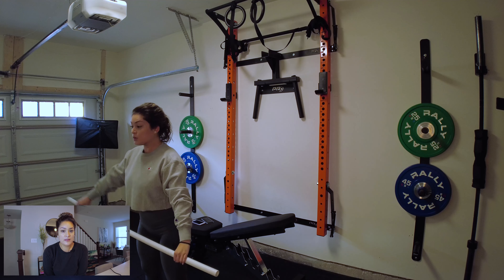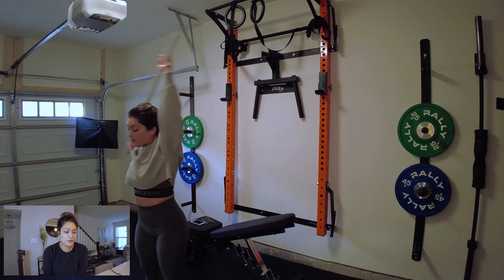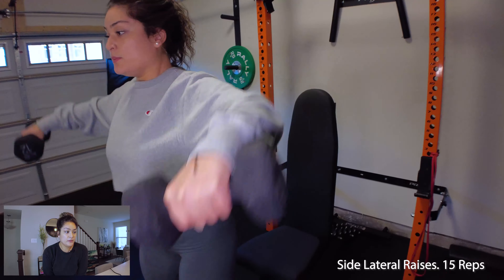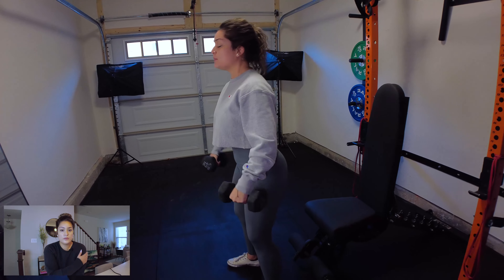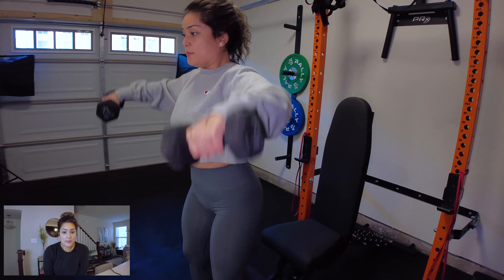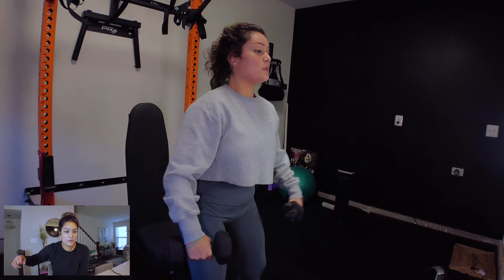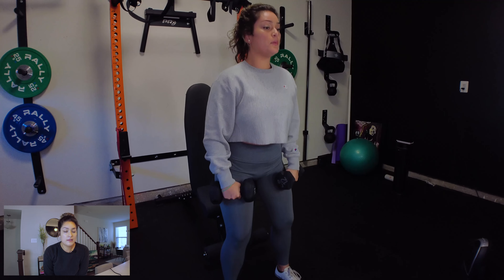Moving on to the shoulder workout — the first one is side lateral raises, and I'm using dumbbells. This movement helps with your side delts, this part of the muscle right here. You'll see I have a slight bend in my elbow, and I'm bringing my arms up to the same level, keeping them straight at that level. I have a slight bend in my knee for balance.